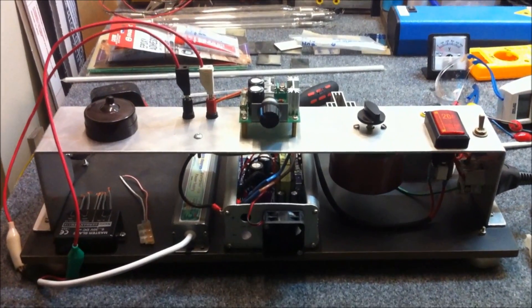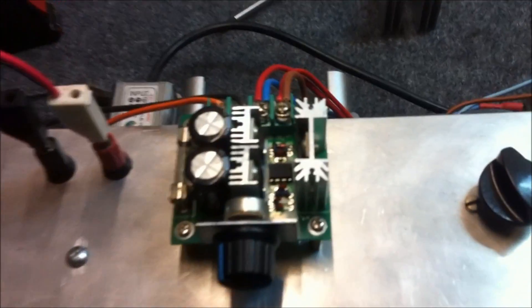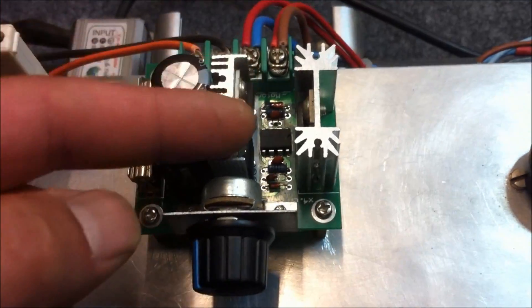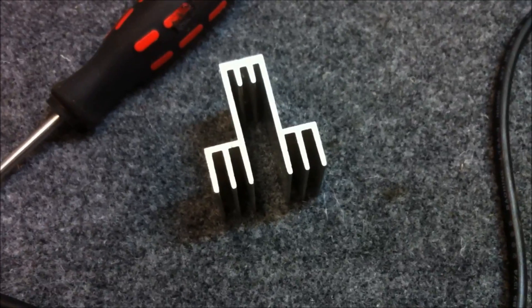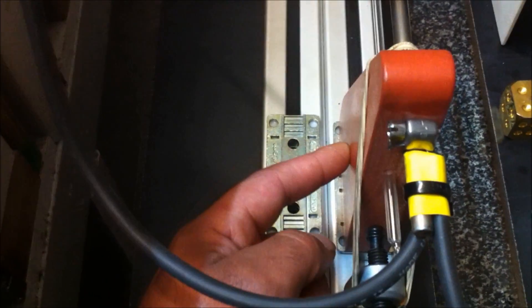Now that I've had a chance to play with this thing for a while, it's time to make some modifications and do a bit of an upgrade. The first thing I want to do is take these three transistors off here and mount them onto a separate heat sink which I have lined up ready to go. I also want to do a bit of work on this spark gap assembly. The reason I've changed the setup of this frame is so that I can add another sliding stage next to this one.